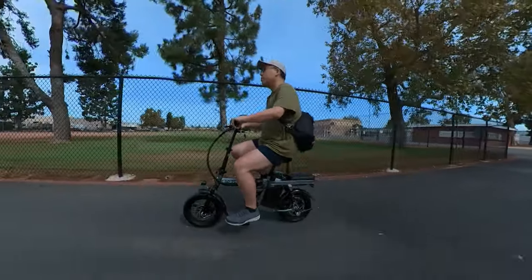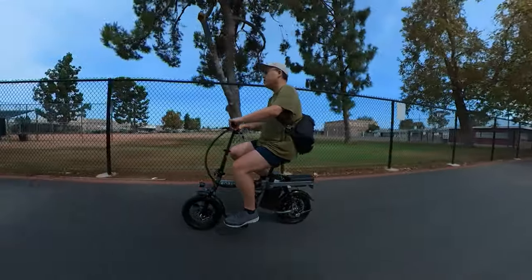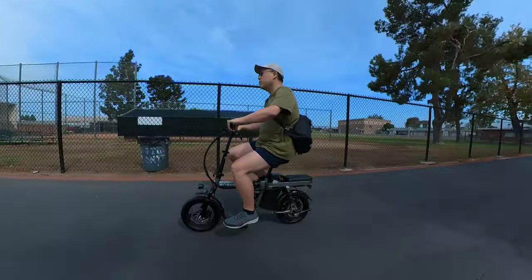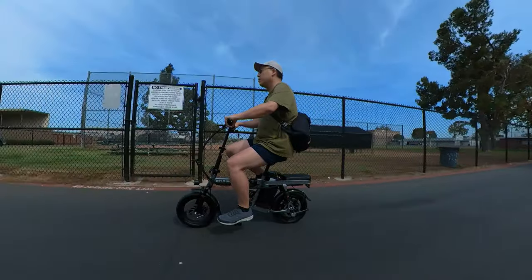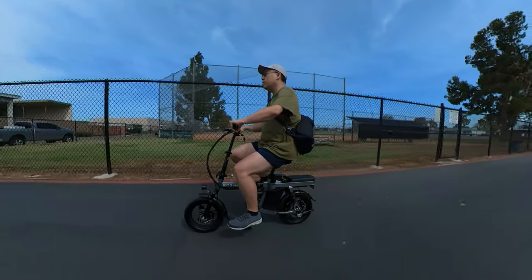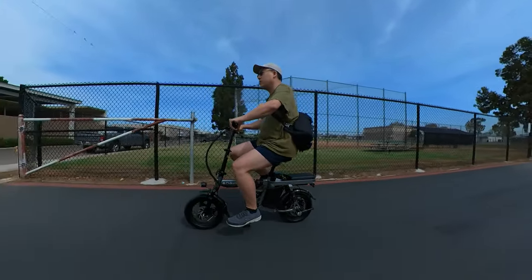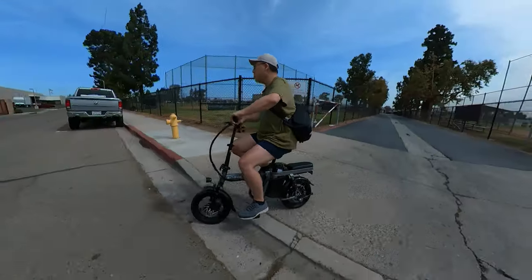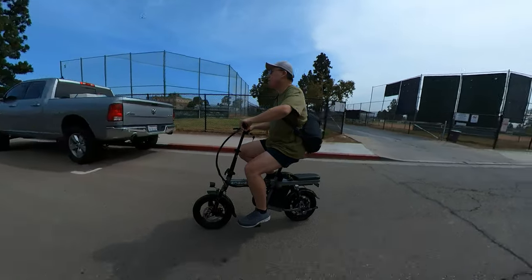Here's some footage of me riding it around. I mostly rode it on throttle only with no pedaling — I think that's probably the easiest way to ride it. As you can notice, the bike is a bit small for my size since I'm a six-foot frame, so I look quite large on this bike.